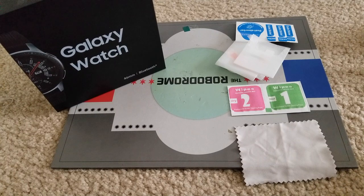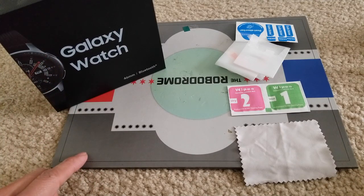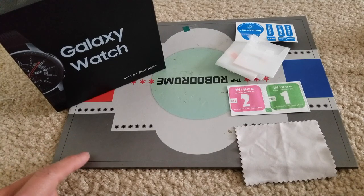Hey YouTube, welcome back guys. Today we have another tutorial - this is a special request from viewers who want to know how to remove your glass screen protector from your Samsung Galaxy smartwatch. This is for the 46 millimeter Bluetooth. So let's go and I'll show you guys real quick.